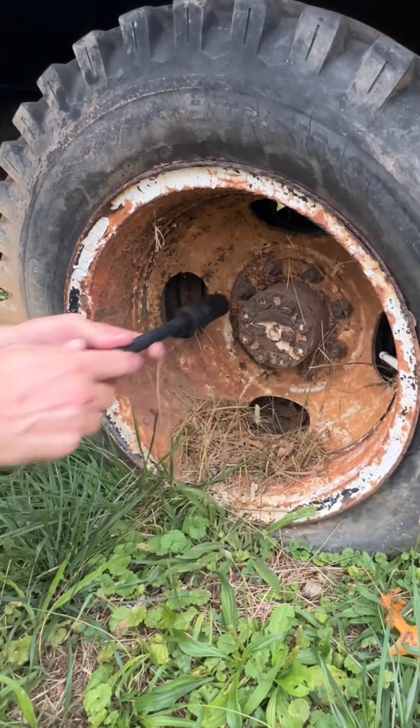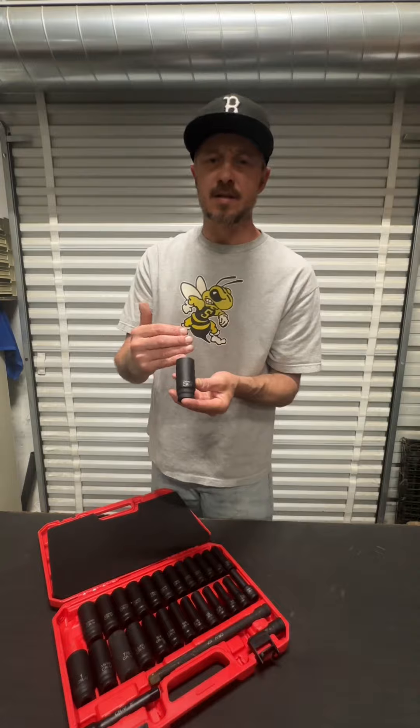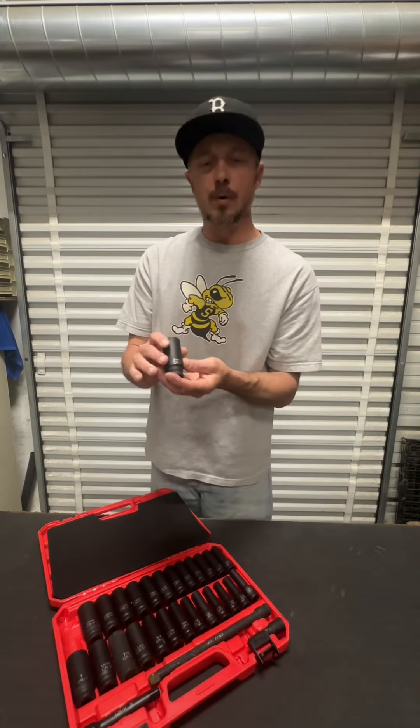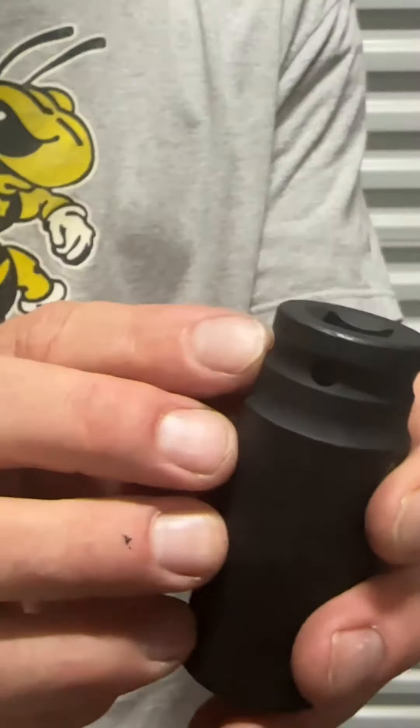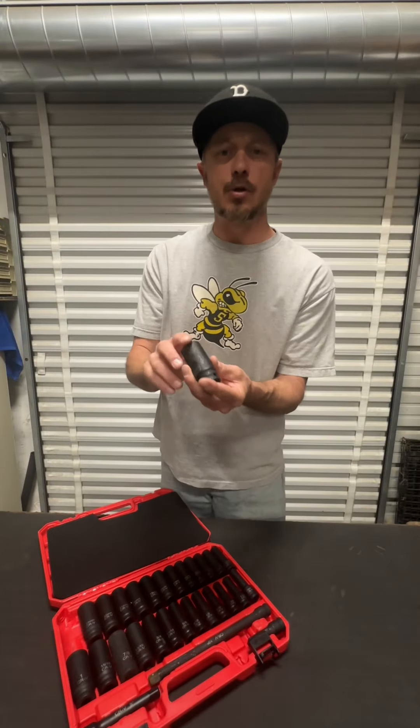It does come with three extensions: a 3, 5, and 10 inch. A couple things that I like about this set is that they're all CRV sockets, so they're strong and durable and they're designed for heavy use. They also have a black phosphate finish on them.